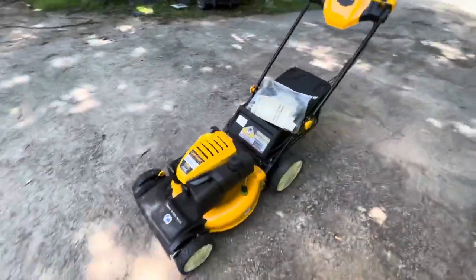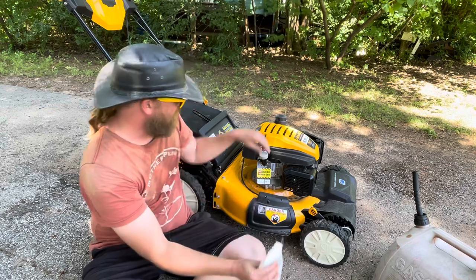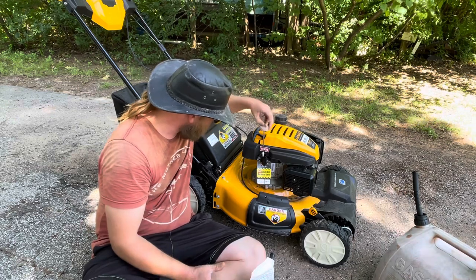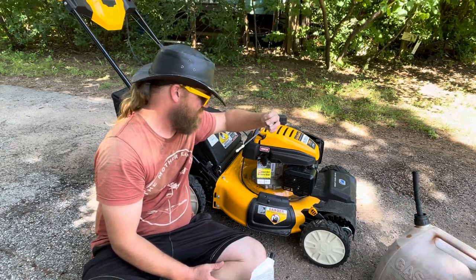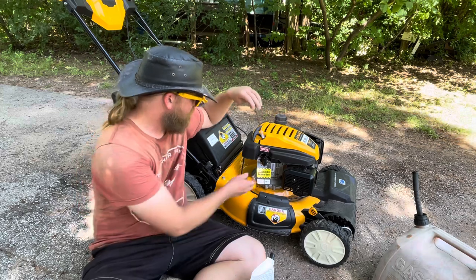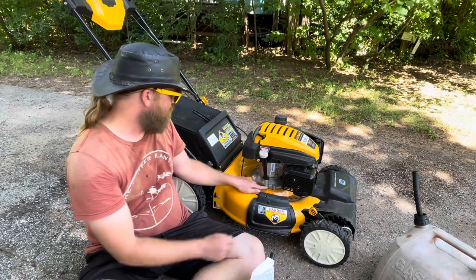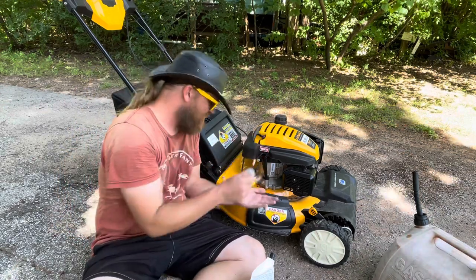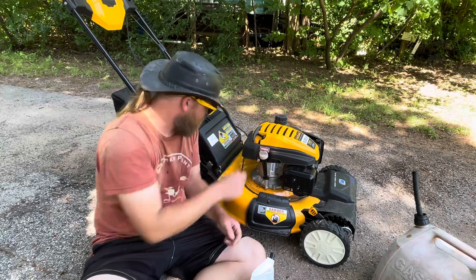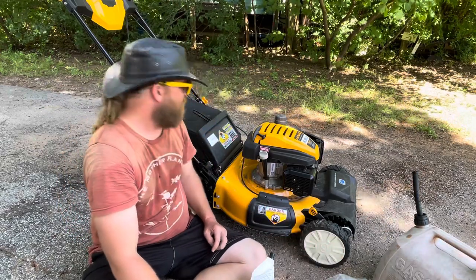Let's go ahead and get some gas in it, get the oil in it, and then get to mowing. Fortunately it came with the exact amount of oil it needs, so I don't have to go out and buy oil. I referenced the owner's manual. That makes me nervous — I really don't want to end up draining oil out of it. Just to be on the safe side so I don't overflow, I should check first to make sure somebody hasn't added oil already.